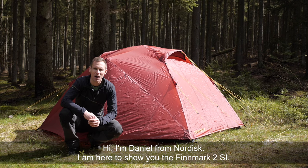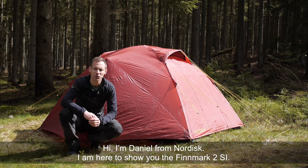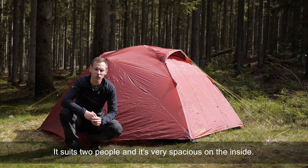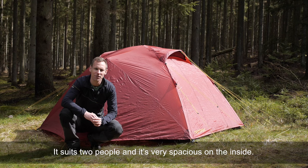Hi, I'm Daniel from Nordisk. I'm here to show you the Finnmark II SI. It's a classic igloo tent. It suits two people and it's very spacious on the inside.